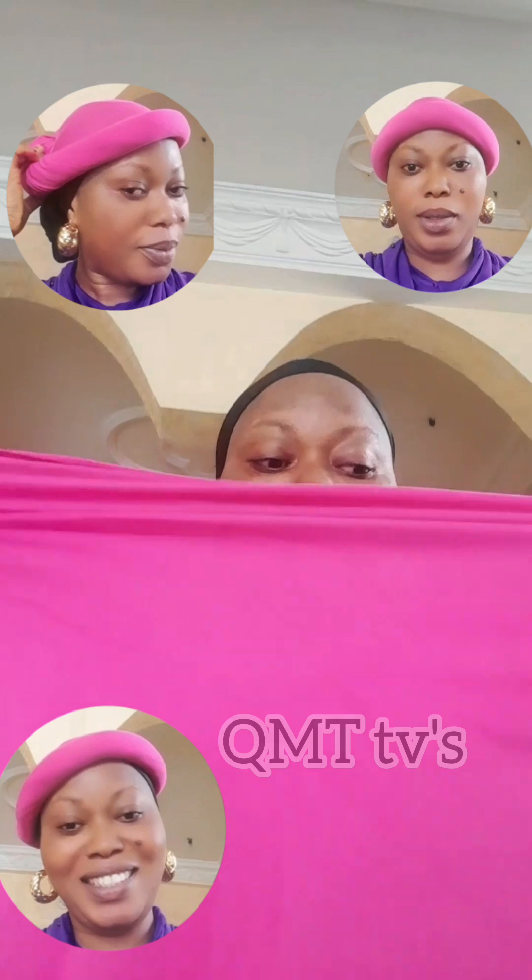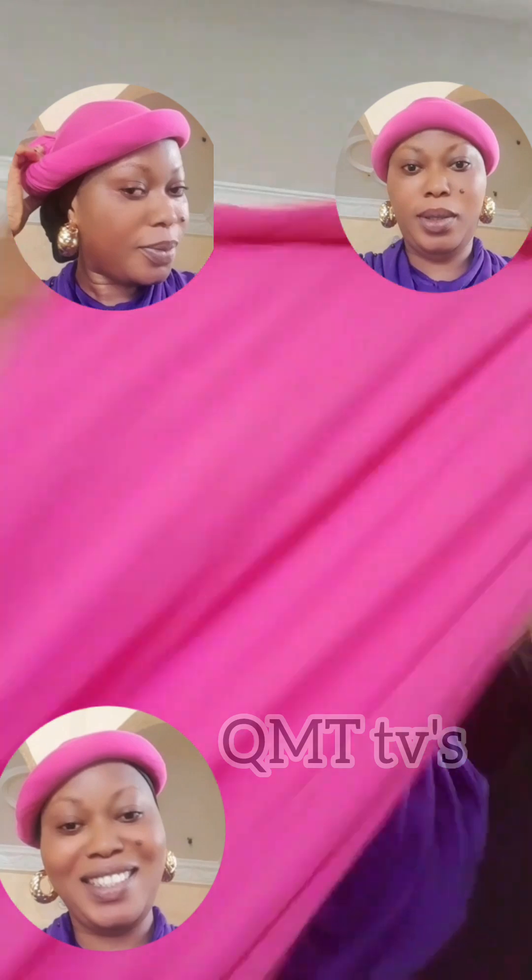This is the long side, and this is the shorter side. We are going to use the shorter side. I'm twisting and turning it like this - this is how we are going to turn it.